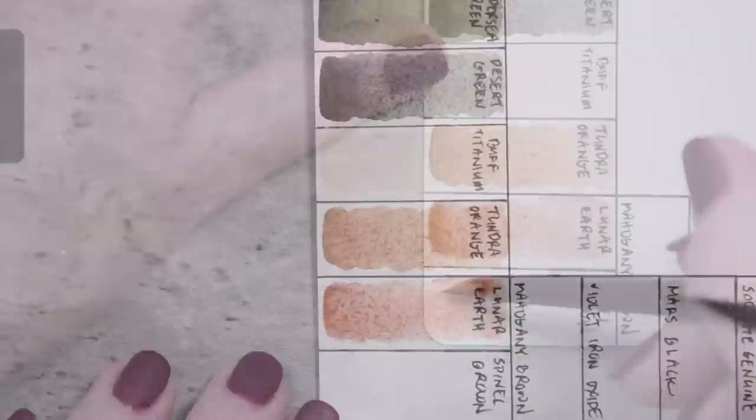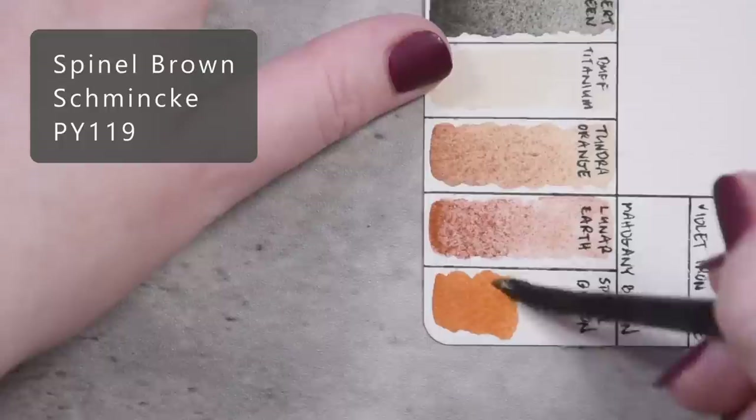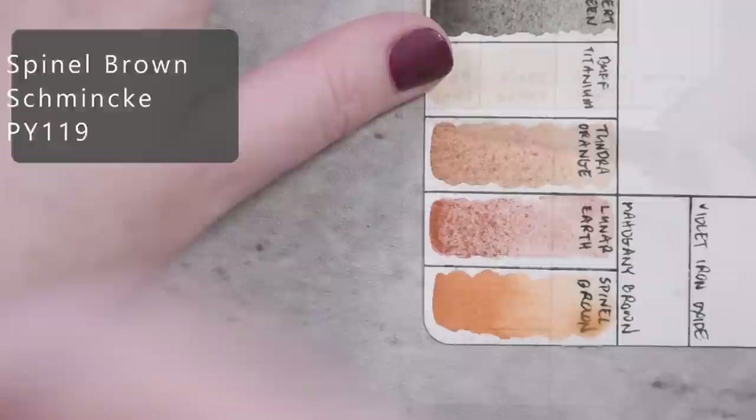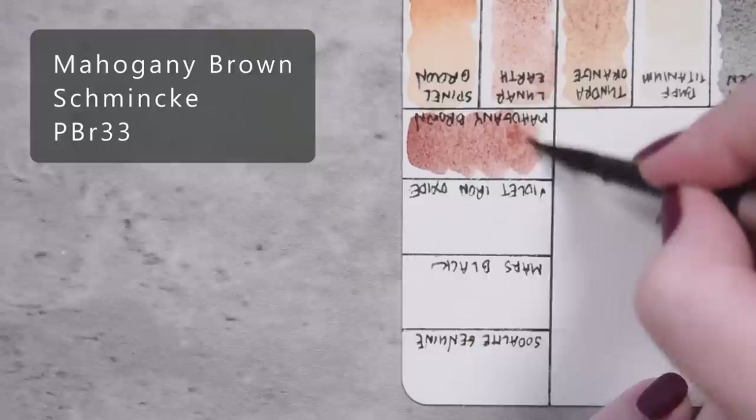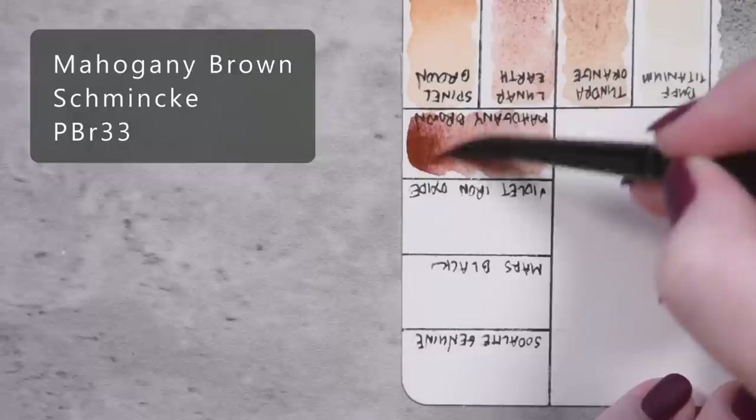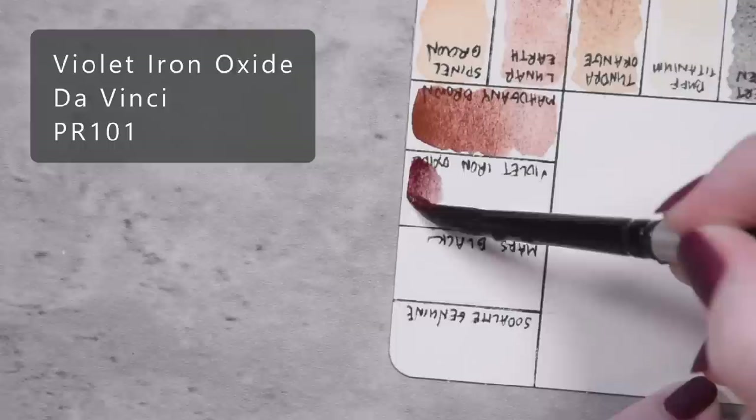Spinel Brown by Schmincke, PY119. Mahogany Brown by Schmincke, PBR33. Violet Iron Oxide by Da Vinci, PR101.